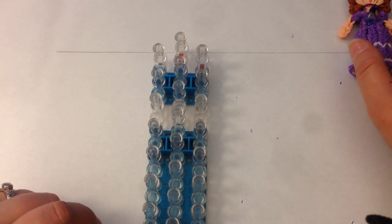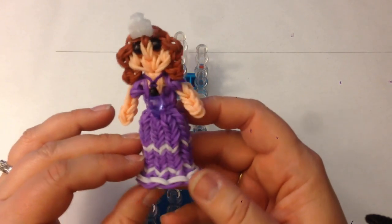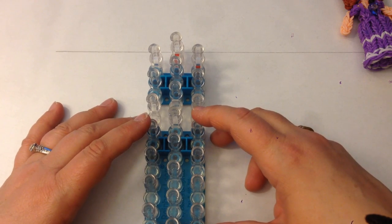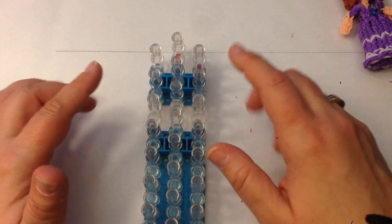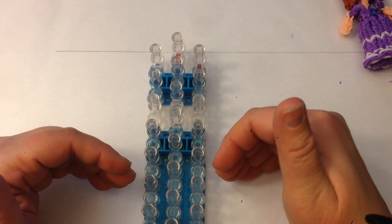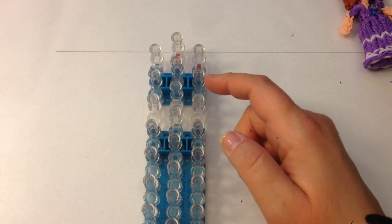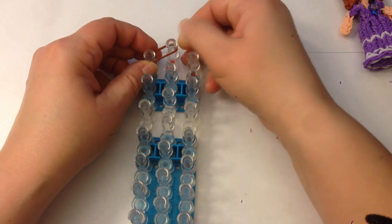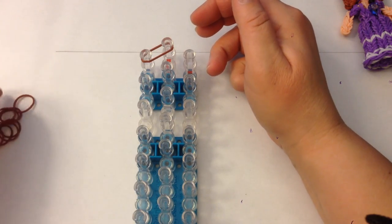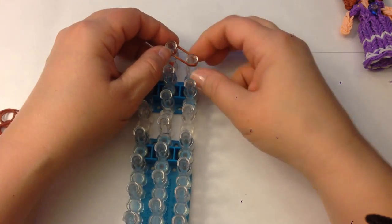Hi, this is Kate from Izalicious Designs and today I'm going to show you how to make Sophia the First with her detachable skirt. We're going to have a single loom in the offset configuration, which means column 1 and 3 are going to be slightly lower than column 2. The arrows are facing towards you — if you don't have arrows, it's the open part of the peg. We're going to be double banding, which means you take two bands and place them together over the pegs as if they were one.